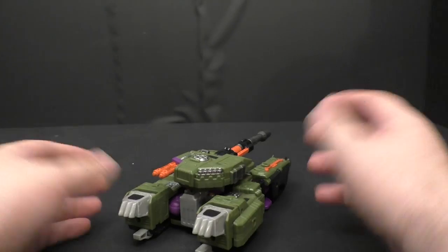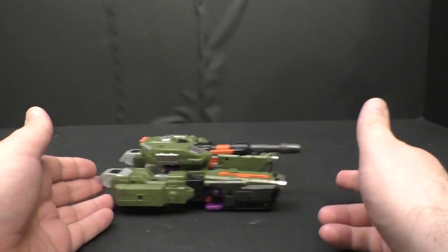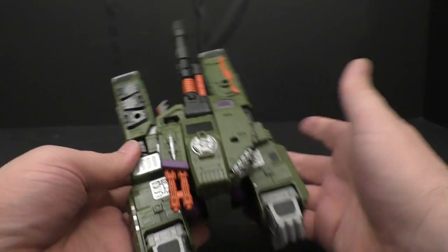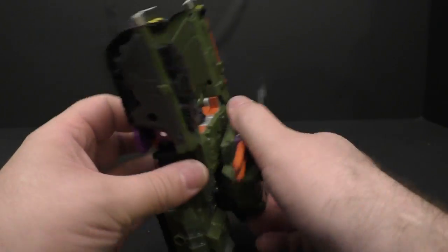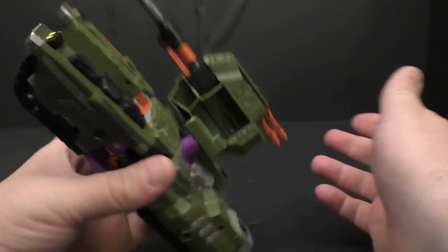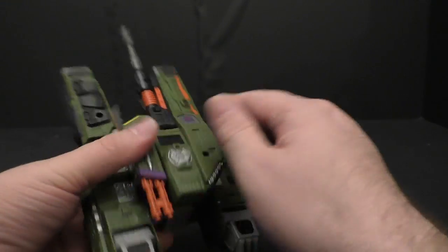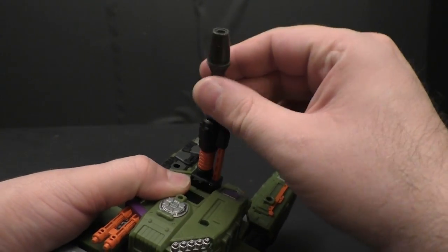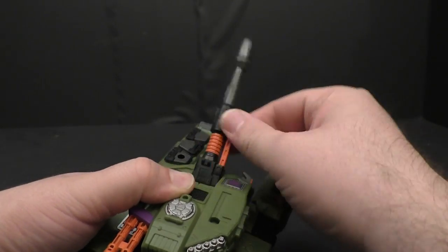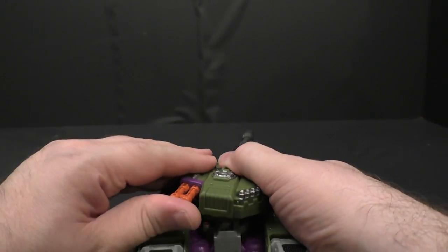This is leader class. It rolls as a tank — it's like that H-tank design. This part rotates side to side, and it also folds out to the side if you need that. The turret goes up and down, and this piece here will fold up.